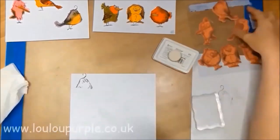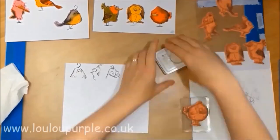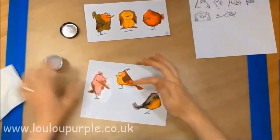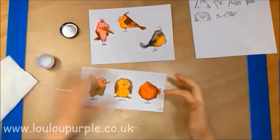I am just stamping out the eyes of all the different birds so that I can cut them out. Once the ink has dried, I am now using my distress glaze over the top to seal in the inks.